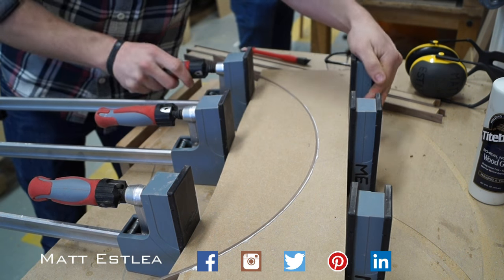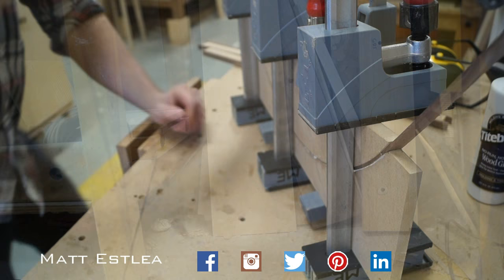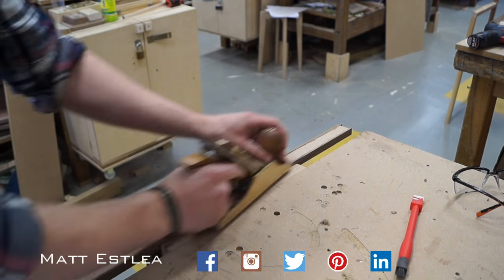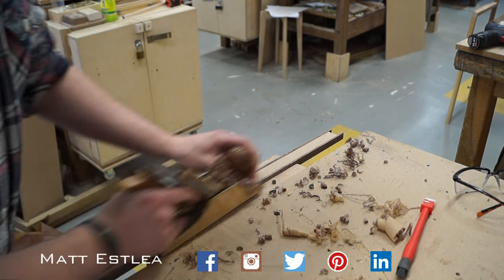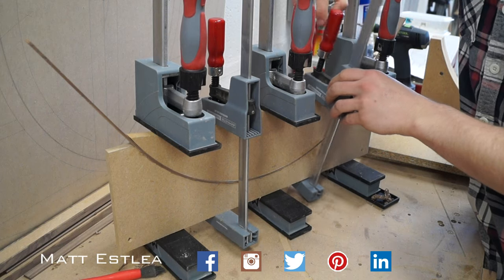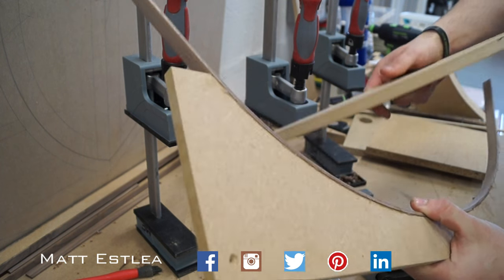This particular process caught a few people out last week because they didn't know what it was. This is the doors of the cabinet at the moment. The walnut that you see me gluing onto the edge of the MDF is lipping, which will be covered with veneer afterwards. The reason I'm making them out of MDF as opposed to solid walnut is just to stop movement. Wood moves over time and I've got very little leeway in terms of the space around the doors, so making it out of MDF will basically eradicate all movement and hopefully allow the gap to stay consistent for the life of the cabinet.